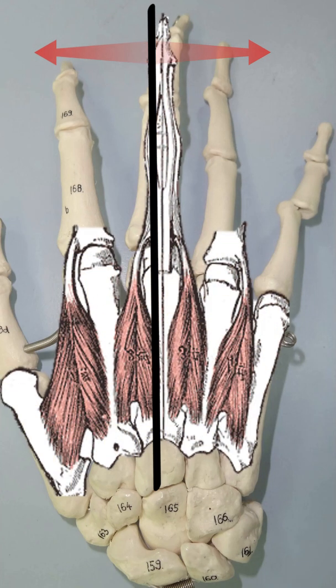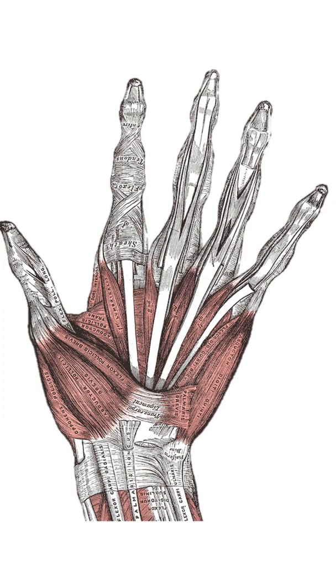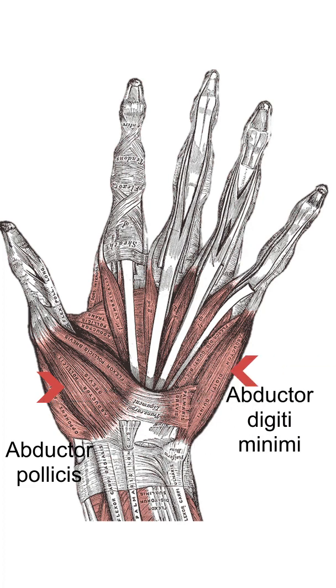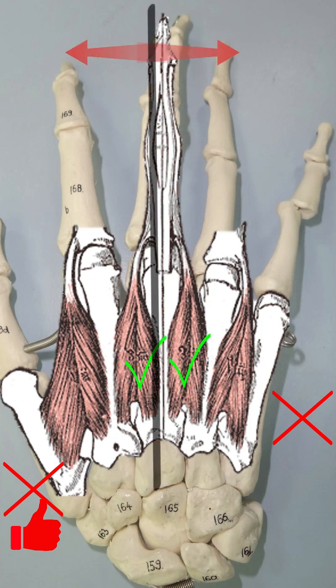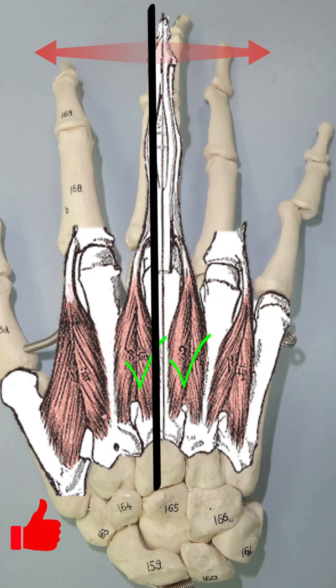Thus, we can work out the dorsal interossei as follows. The thumb and little finger have their own abductors — abductor pollicis and abductor digiti minimi — so there is no dorsal interosseus attached to them. The third finger has two dorsal interossei attached to it, since any movement to the side is a movement of abduction.